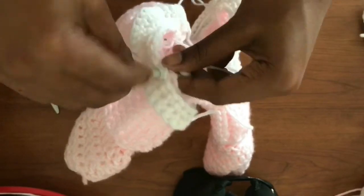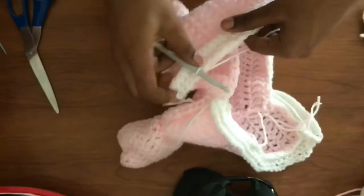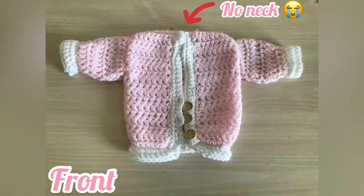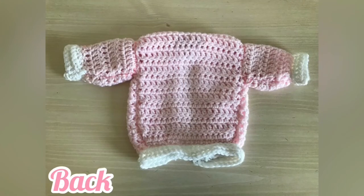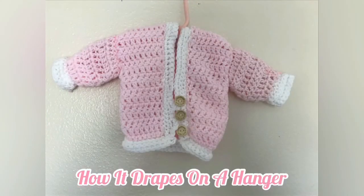Sorry if that wasn't in depth enough — I was recording three projects at the same time so there wasn't a lot of footage. Glamour shots! This sweater really would have been so cute if it wasn't for the neck issue — it's not that it has no neck at all, it's just way too tiny for a baby. The buttons say 'handmade with love' and there's a label on it as well. This was so rushed — somebody remind me never to procrastinate again. If you like this video and would like to see more, please give me a like and subscribe. Bye!